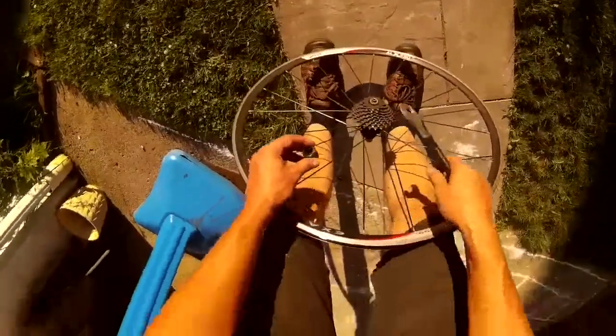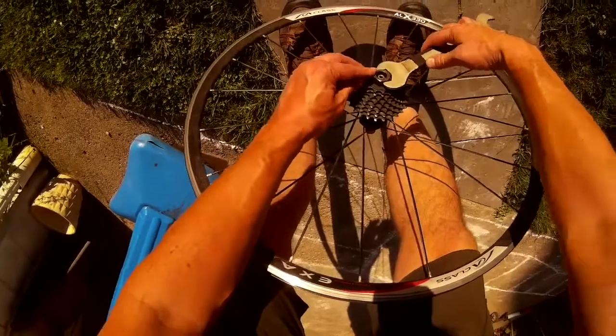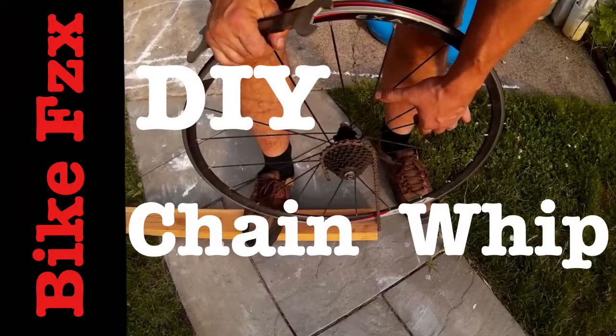So you bought that little tool to take off the cassette on the rear wheel of your bicycle, and then you start turning it with your wrench and realize you've got to hold that cassette in position. We're gonna make our DIY chain whip with a 2x4 and some chain, this time on Bike Physics.